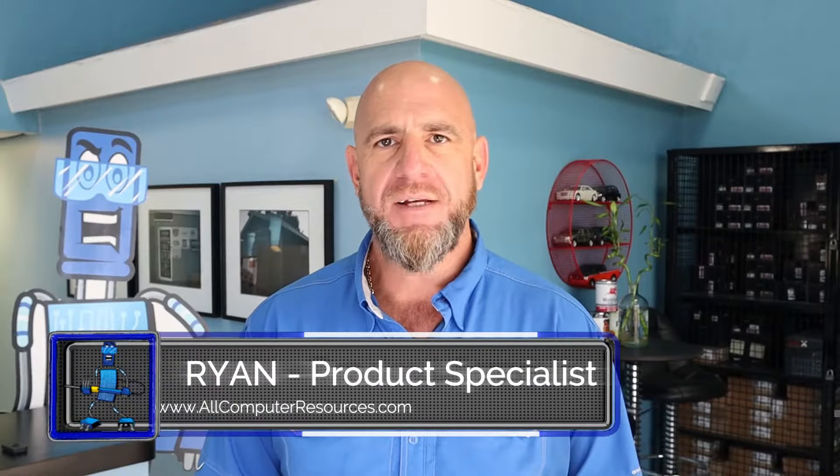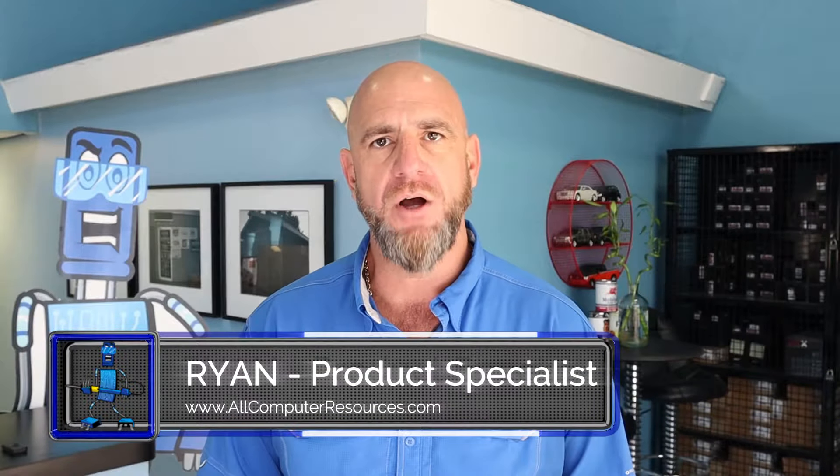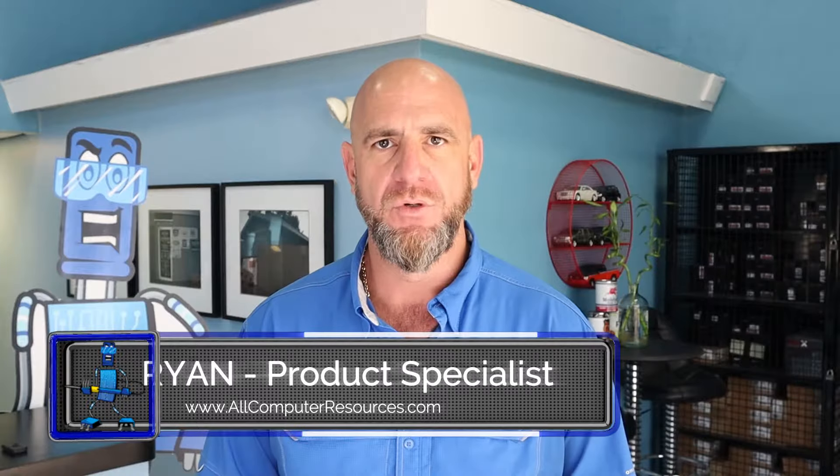From 1996 to 2012, Dodge, Jeep, and Chrysler vehicles are equipped with a SKIM module or a WCM module. This module transmits data from your key to the PCM. When that module fails, the vehicle will no longer start.